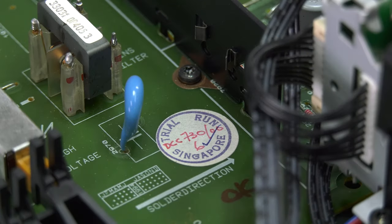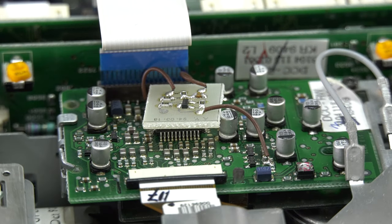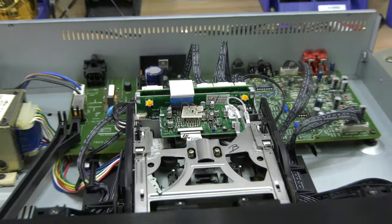Finding these stickers inside makes curating the DCC Museum extra fun. There are several manual modifications done, like this extra board. The board is dated March 1994.